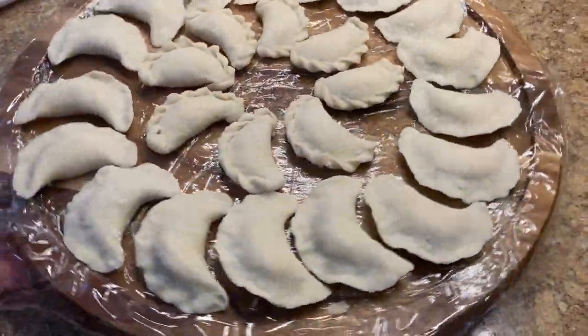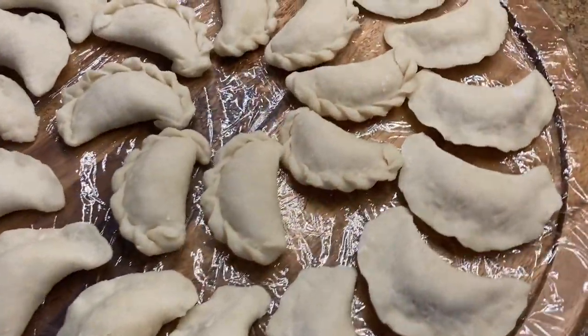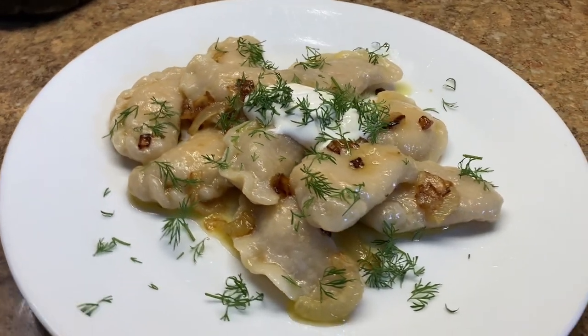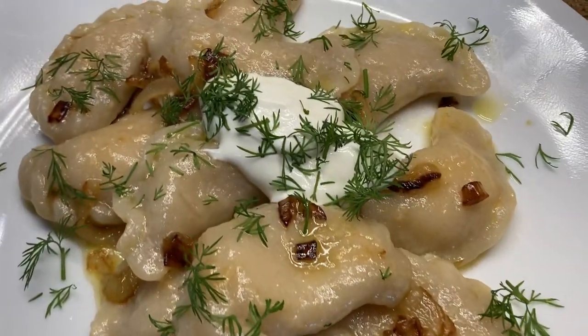Do you like pierogis? If you do, then you can learn how to make your own from scratch at home. Today I'll share with you an easy recipe for pierogis — no kneading is required. These are Ukrainian pierogis called varanaki.